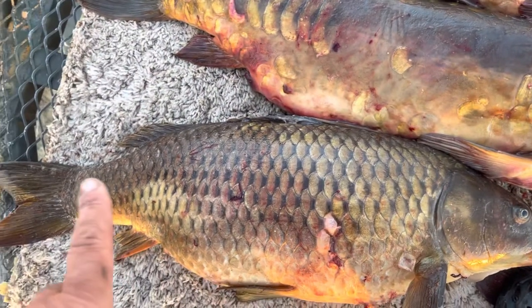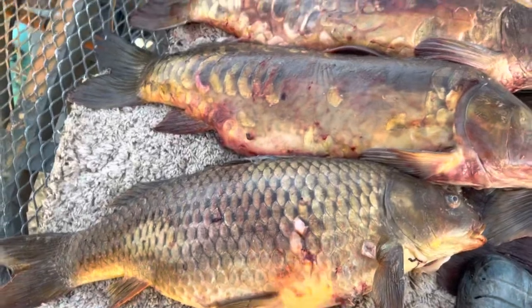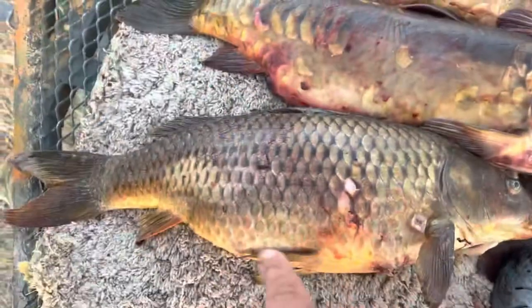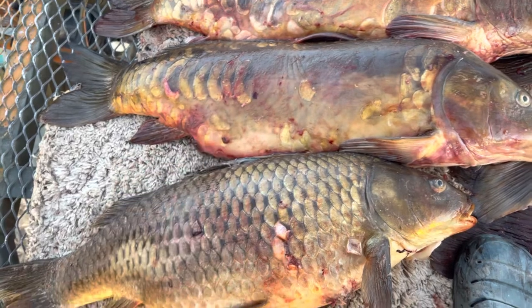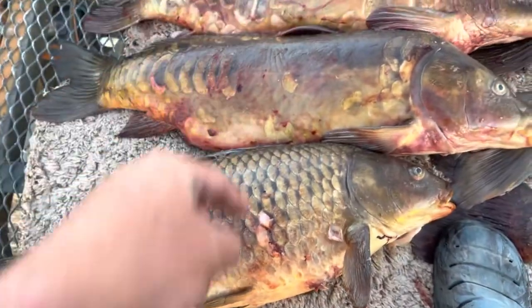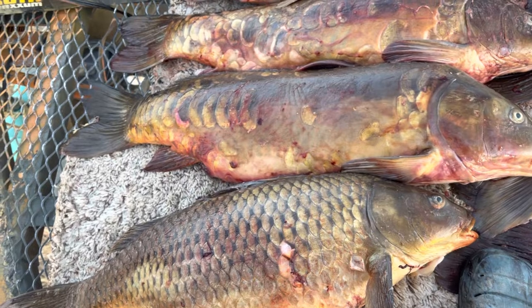And then we have what's classified as - see right here - the mirror, compared to the common. The mirror carp and the common are actually a genetic hybrid between the two. These are the exact same fish. The only difference was breeders selected these because no scales makes them easier to clean - it's easier to fillet a mirror than to deal with all these scales. Those are these two fish, exact same species.